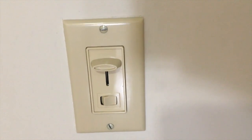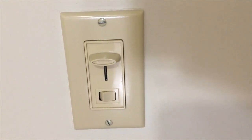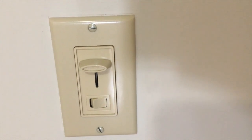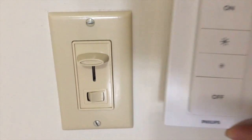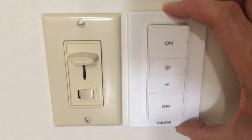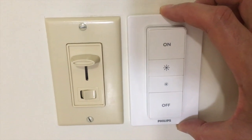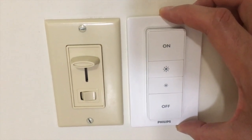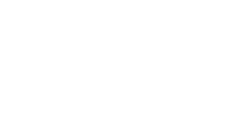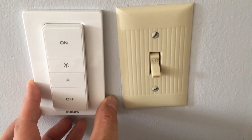I have a wired Lutron dimmer switch on my wall right now, but I replaced my bulb with a Philips Hue bulb, and so I'd like to use the Philips Hue dimmer switch along with it. But it looks kind of messy to have both switches on the wall right beside each other, especially because you wouldn't be able to use the old one anyway. I'd like to cover up the old switch with the new one. You can also cover up a traditional light switch with this method too, which I'll explain later in the video.